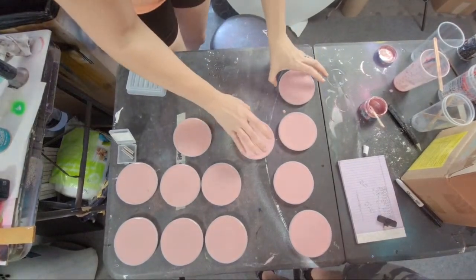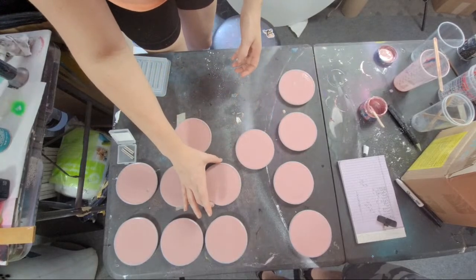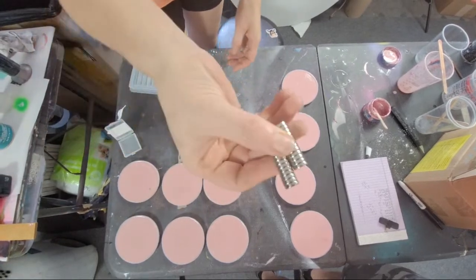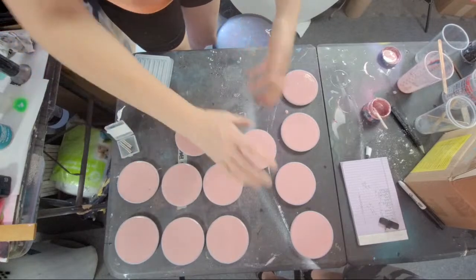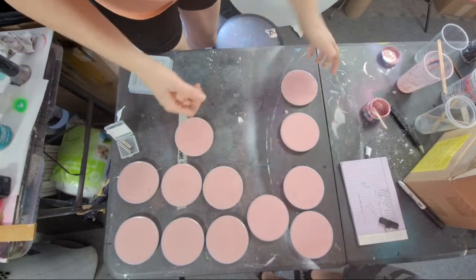Another thing you can do to get bubbles out is to use something that vibrates — like a sander. Turn it on and lay it on the table and it'll vibrate everything, helping bubbles work their way out. Now that I have these poured, I should have dropped the magnets in when they were at this consistency — hindsight!